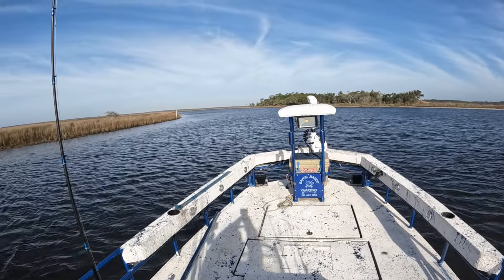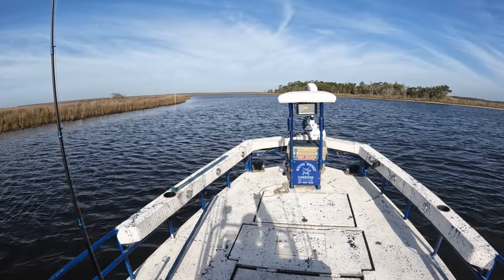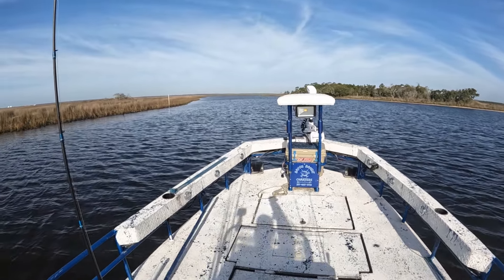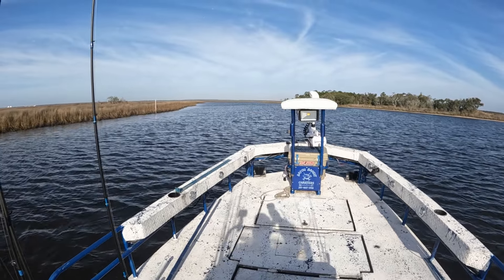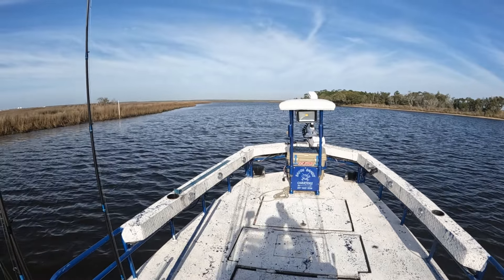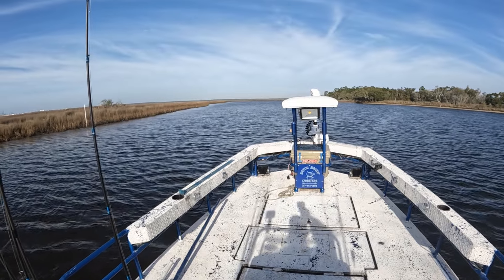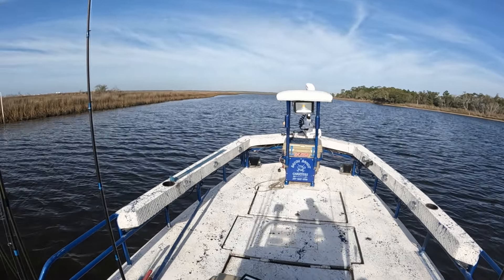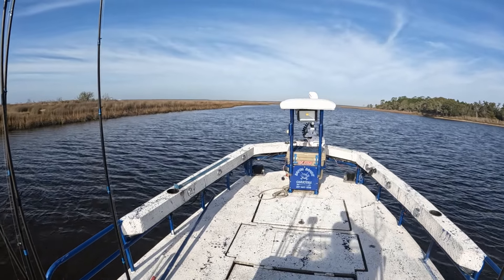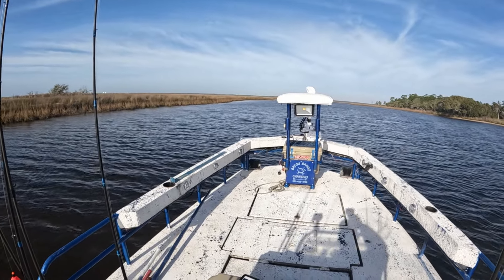This is a deeper creek run and it starts stepping up to about three feet — that's a good place to target trout. I've caught a lot of trout along this creek run and now I'll be able to fish it hands free. We're going to go down this shoreline, we are recording the track now, and once we get to the other end we will show you how to retrace this track for hands-free fishing.